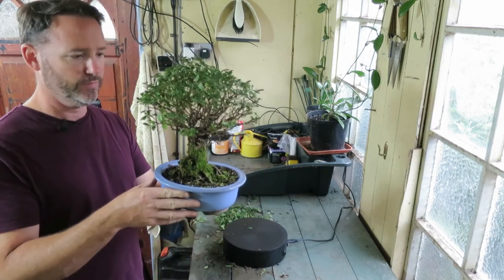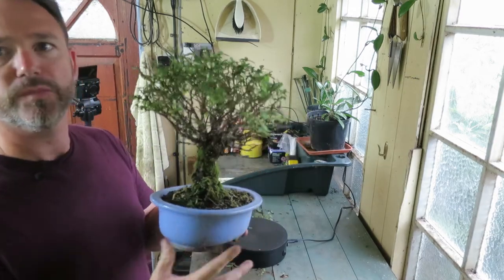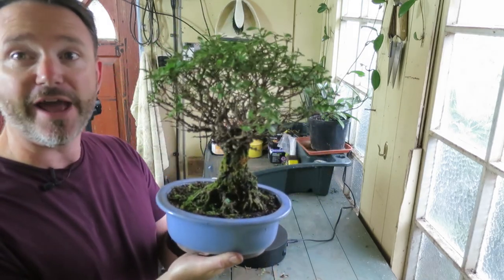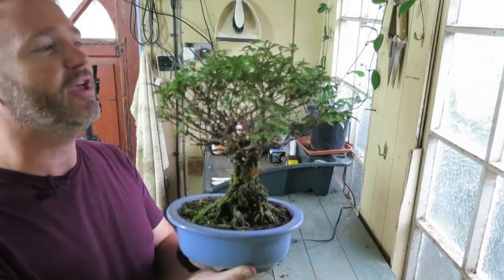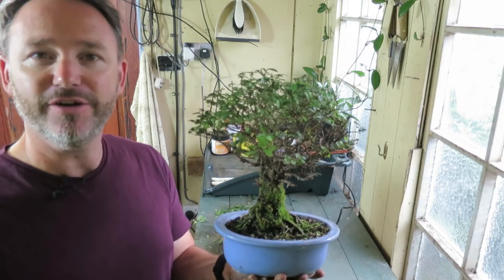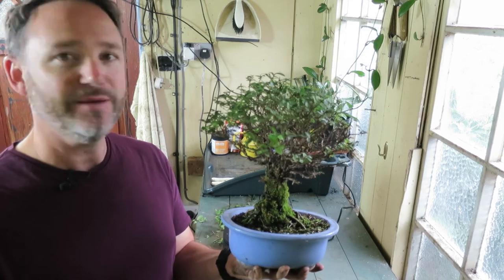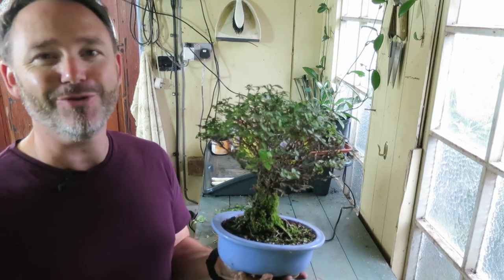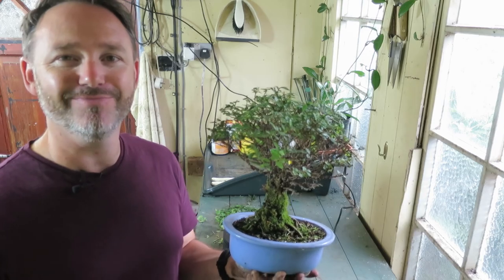And there we have it. I could take it further back, but for now that's made it a lot neater. I'll wait for the back-budding and the regrowth to thicken up, and then I can take some of those other shoots a little bit further back. I just thought I would share my corkbark elm and show you what I do for general maintenance to keep it tidy. I hope you've enjoyed the video — give me a thumbs up if you have, subscribe if you're new here for plenty more houseplant and bonsai videos, and I'll catch you very soon on the next video. Bye for now!